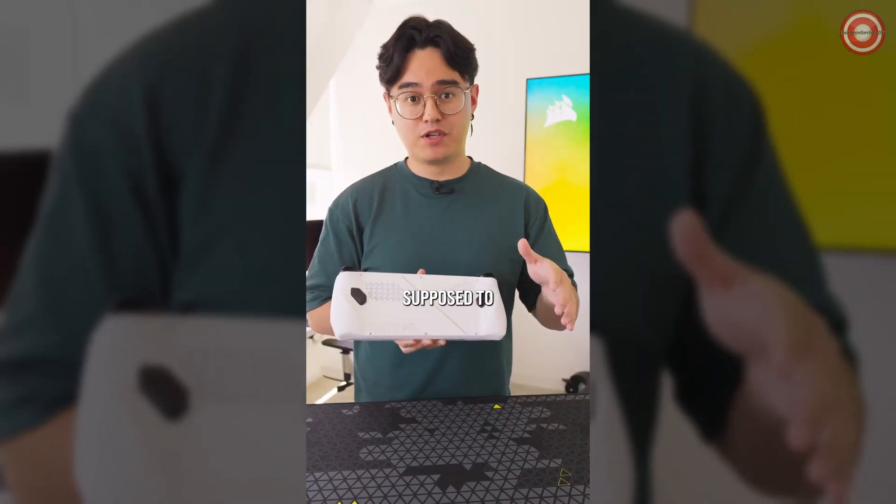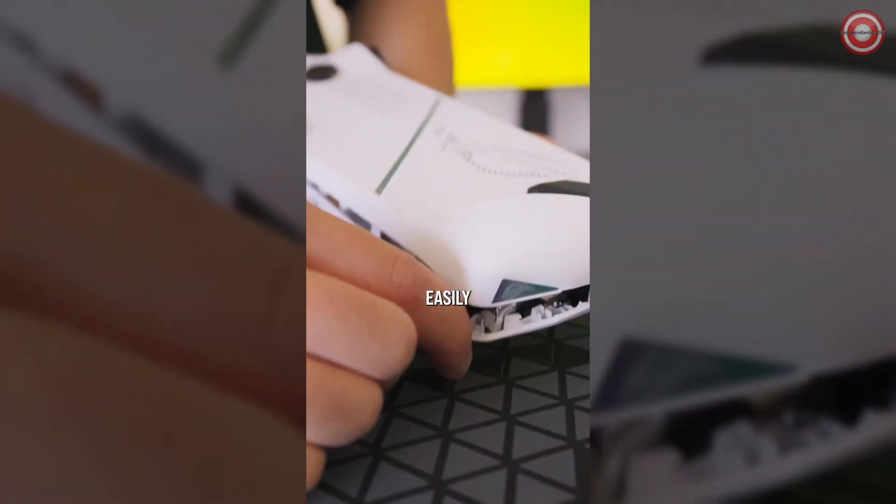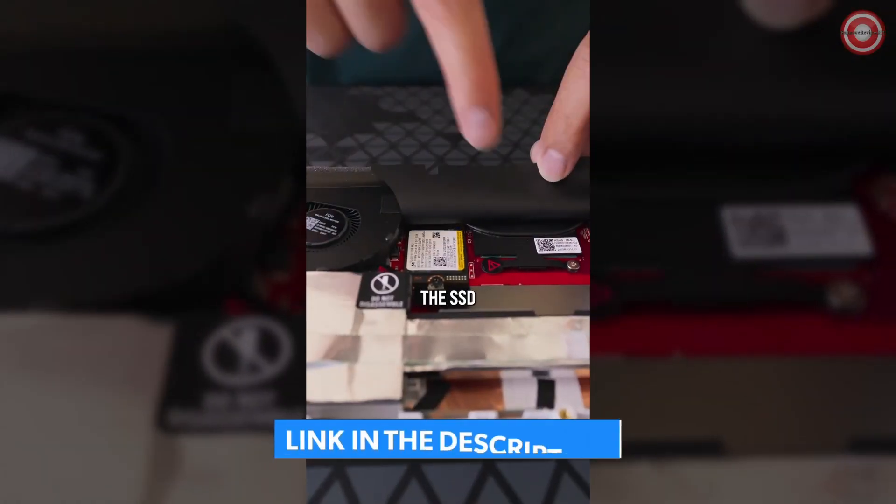The last bottom middle screw isn't supposed to come off, so let's move on to the next step where we pry off the back shell. It prys off pretty easily, so after you're done just remove the back shell just like this. First we have to remove the battery connector, then you'll find the SSD right under here.